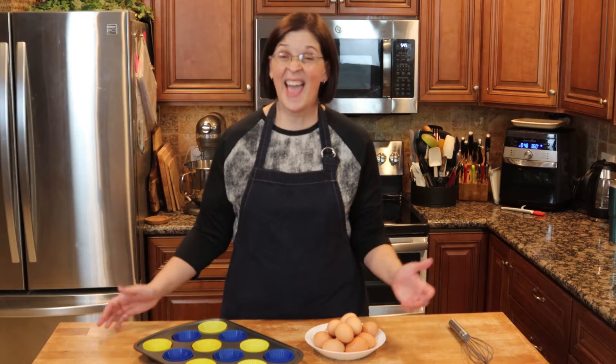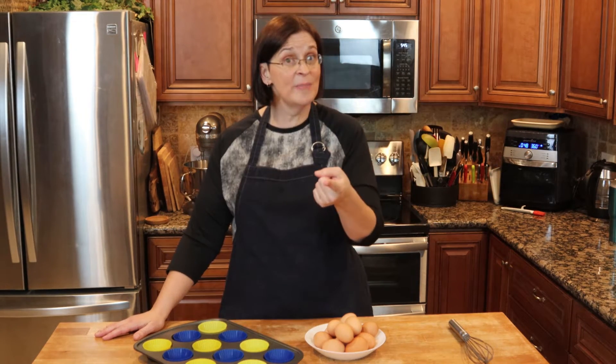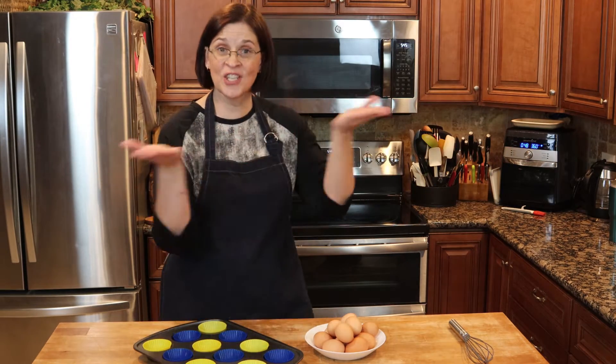Hey everyone, welcome to Adventures in Everyday Cooking, where every day can be an adventure in your kitchen. My name is Heather, and today we are going to do a kitchen hack. This is for you folks who like to stock up on eggs when they're on sale and maybe don't use them in time, or maybe you have backyard chickens that get a little lazy during the winter. Start stocking up on your eggs and use this hack — I saw it a couple weeks ago, tried it out, and I've been really impressed with the results.